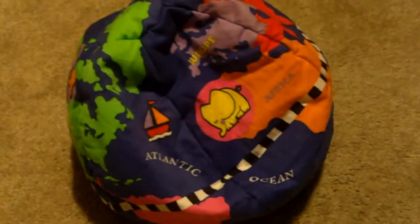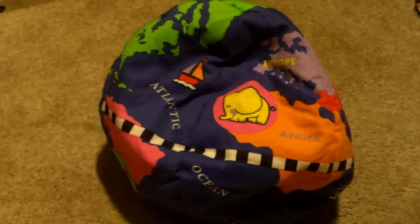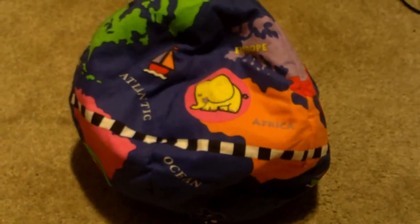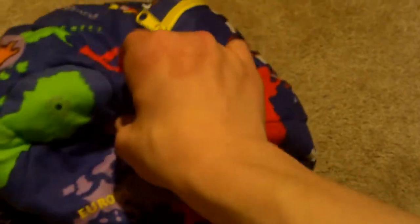What's up guys, GDW here, and today I will be reviewing the Activity Globe by Infantino. Before we get onto this review, make sure you hit that like button, comment, subscribe, and make sure you ring that notification bell so you can be amongst the first to see my videos.